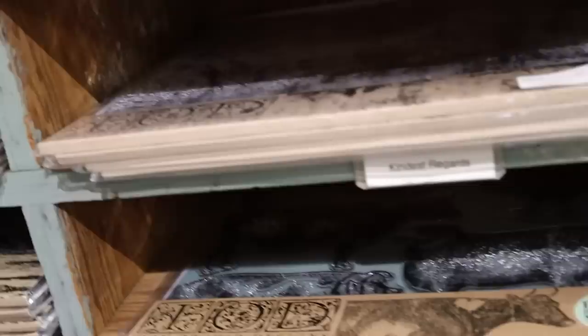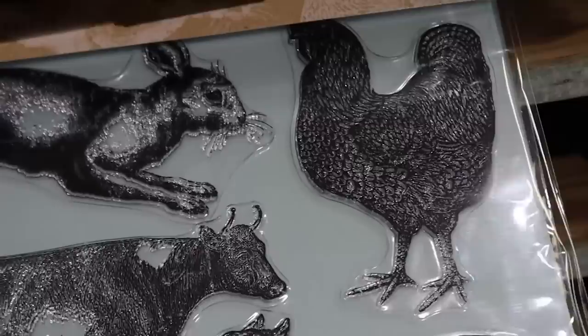It looks like she has one more of the farm animals stamp. I might grab this one because I like it especially for spring - it has a bunny, chickens, and sheep. I'll have to ask Cindy about that one and maybe put one on hold for my next order.